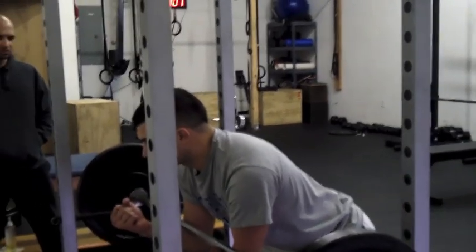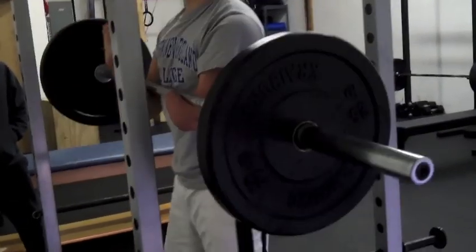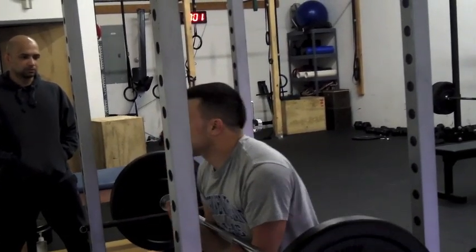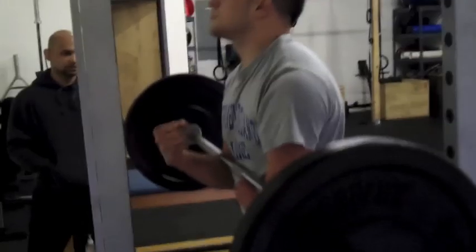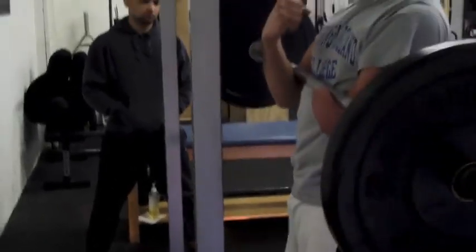Get those knees up, get that bar close to your body — that's where you want to be. That's it. Knees up. Two. Three. Keep that chest up, lift your chest. Four.